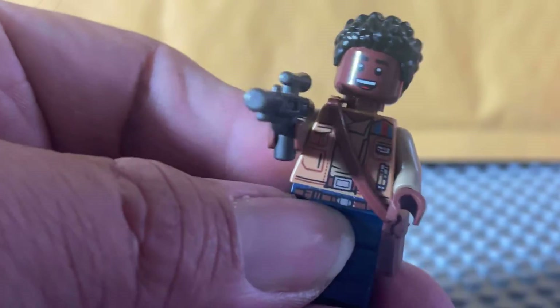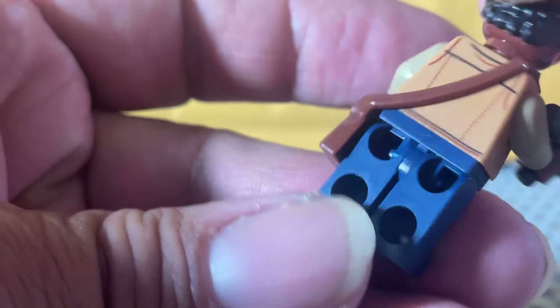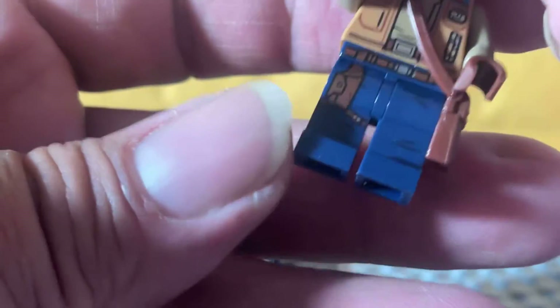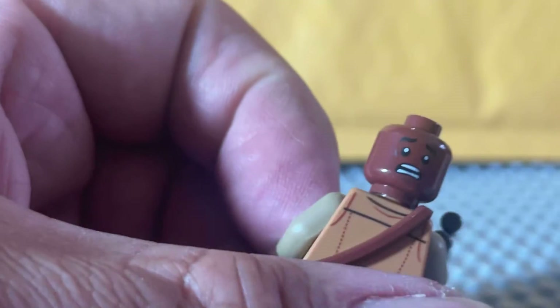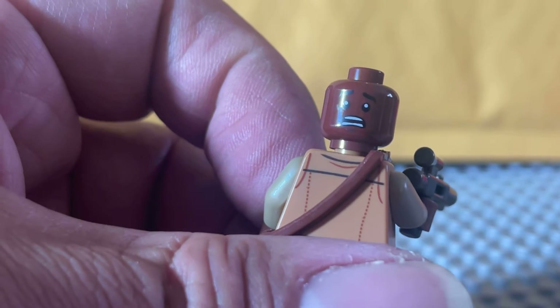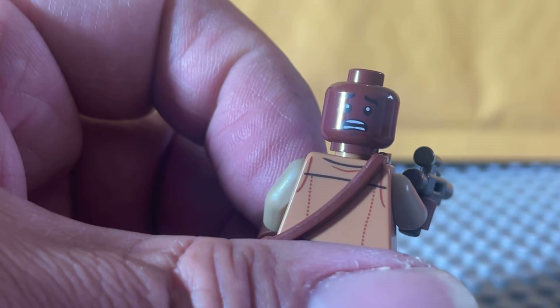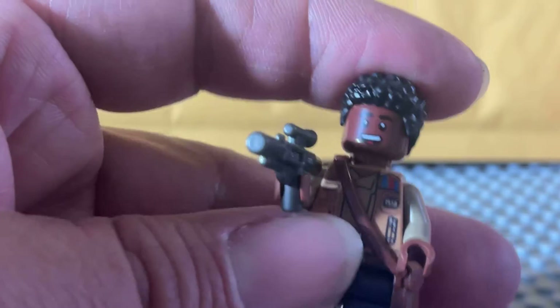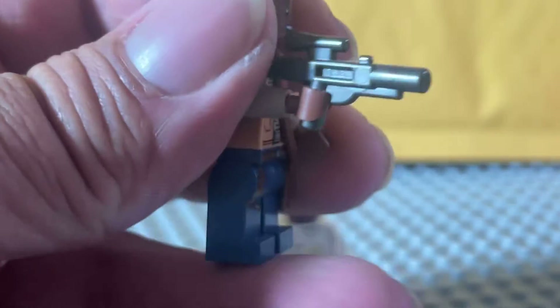It's a pretty nice minifigure. The hair is interesting. There's a satchel and it's got printing to the back. The legs are not printed, but it does have this little piece down here. Of course, it's a dual-sided face, as usual. Maybe this is his expression when he hears that the Headless Walker is going to be designed as a set. It wasn't a bad set — it's polarizing. I liked it, but I'm definitely a minority.